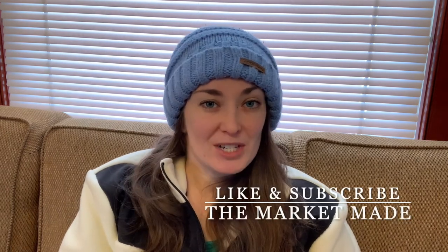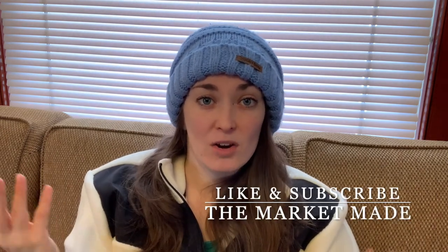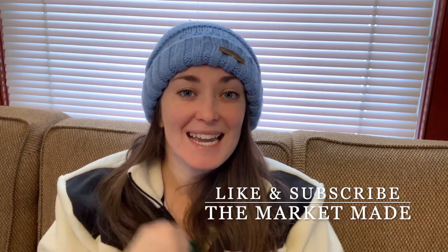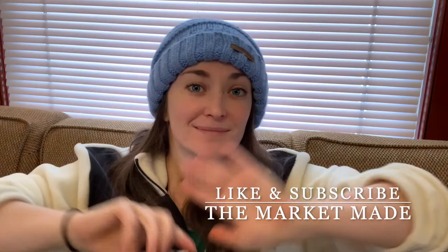Thank you for watching this video and coming along on this journey of renovating and DIYing our bathroom closet. I think next week will be pretty exciting because I'm going to add more storage and organization. If you like this video, make sure to give it a thumbs up — that'd be very nice of you. Remember to subscribe to the MarketMade channel and click on the notification button to stay up to date on all my content. As always, I hope you have a phenomenal day. Take care and bye.